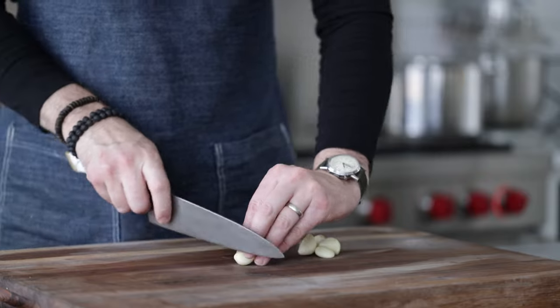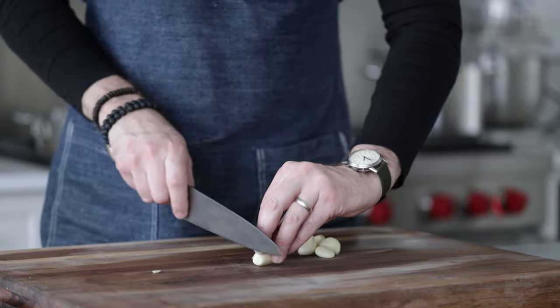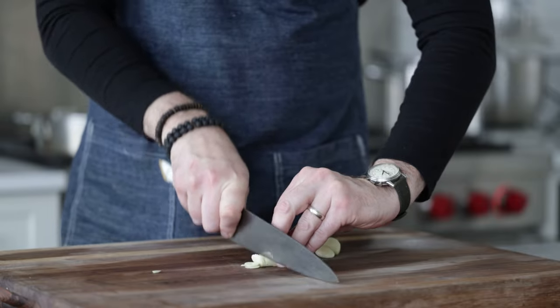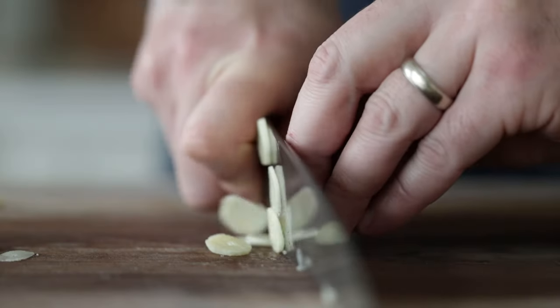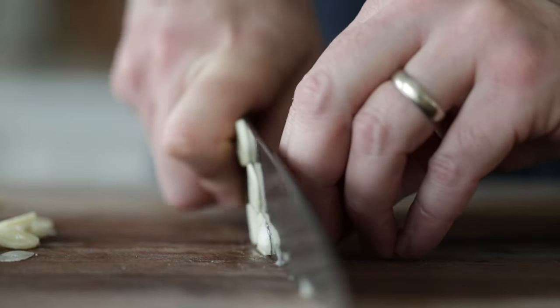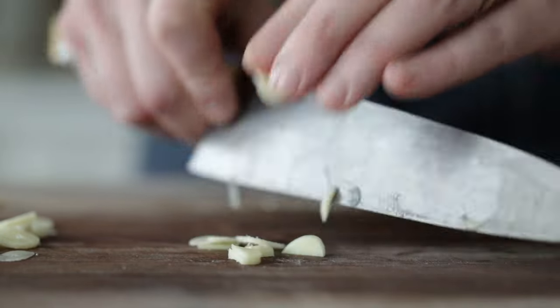We're gonna start by thinly slicing up six cloves of garlic. If you love garlic, you can absolutely use more. And if you wanna use a mandolin, totally fine as well. When you thinly slice and you get to the end of that little stub piece, just roll it over so it's flat to make sure your fingers are safe.